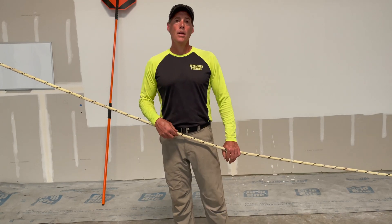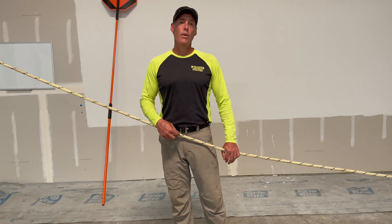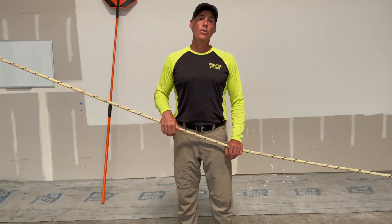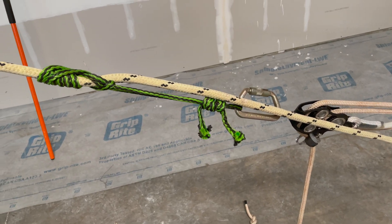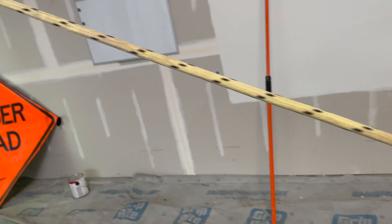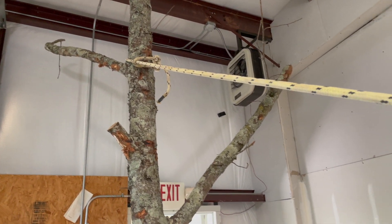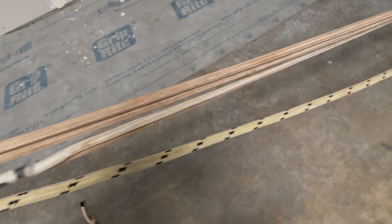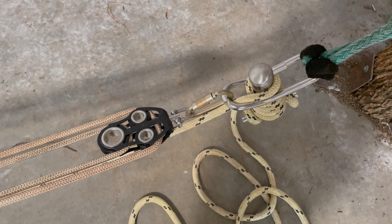Today I'm going to go through mechanical advantage. I'll be showing some things — some knots and how to set a rope, how to set a porter wrap. I've got other videos on those and you can see the link below. I've set a rope in this tree here, and I'm going to use a block and tackle first to show. I've set a porter wrap on that tree.